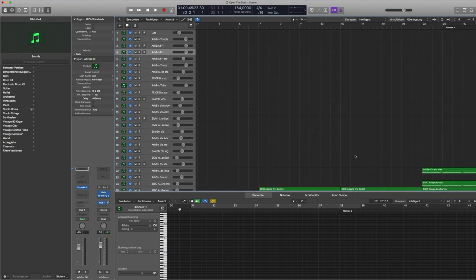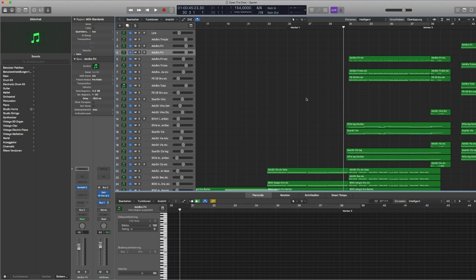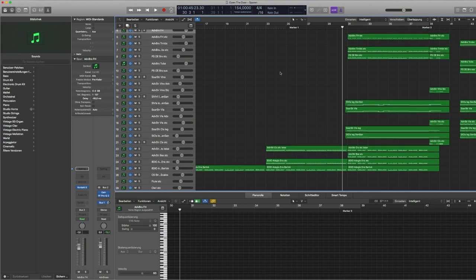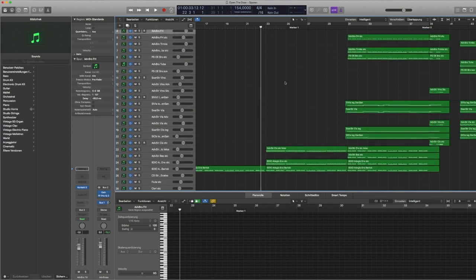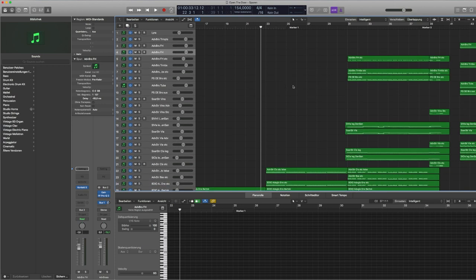You can see all my instrument tracks listed here on the left side of my Logic window. It starts with brass, then strings, some woodwind tracks, additional tracks, and then effects and percussion tracks. The piece actually starts with some strings patches despite the brass being listed on top. The piece isn't finished yet but will be released in around two or three days — here's a little sneak peek of how it sounds.